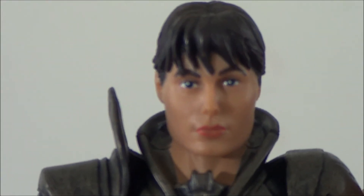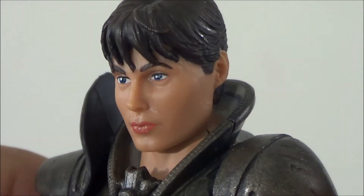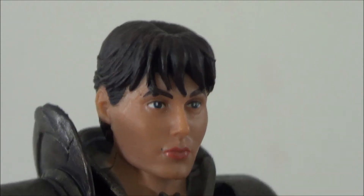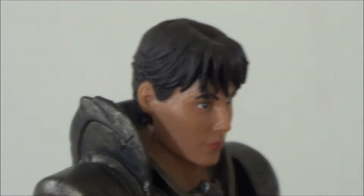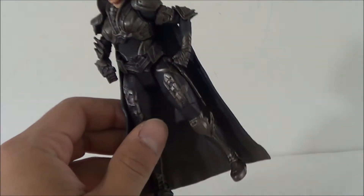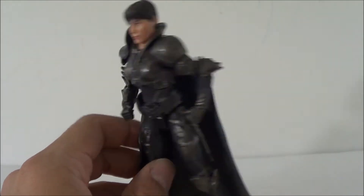Taking a look at Faora's head sculpt, it is a nice-looking sculpt — kind of looks like the actress playing this character. They did a good job on the eyes, and it looks like she even has the mole right there. The lipstick looks good, the skin color looks great, and they did a great job on the hair as well. Like I said, the head sculpt might seem a little too big for the body, but you guys let me know what you think.